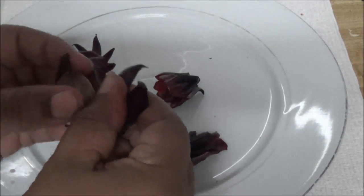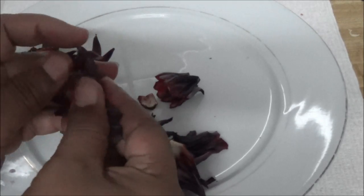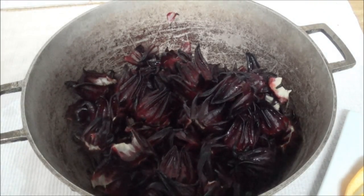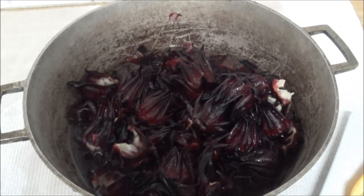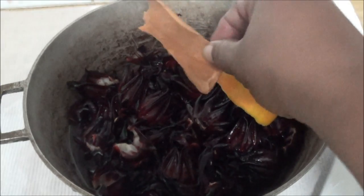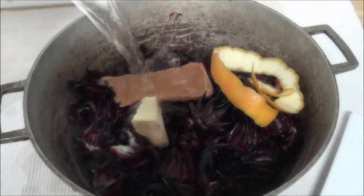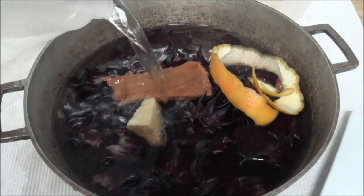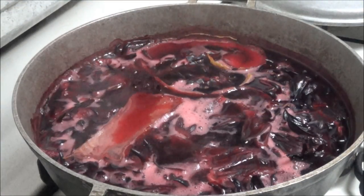I'll continue peeling and then we go to the next step. Here's my sorrel, all clean. I'm going to add some water and put it to boil. I'll add the orange peel, the cinnamon, the piece of ginger — just add everything to the pot — and then add some water. I'm going to put this on the fire and let it boil for about 15 minutes.